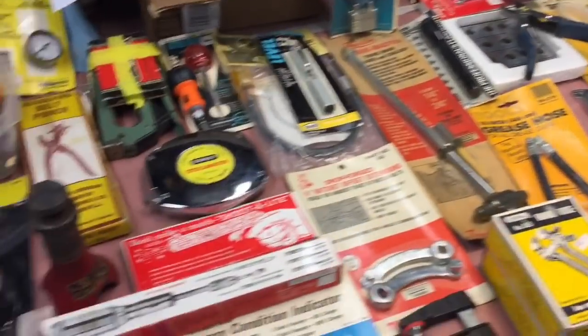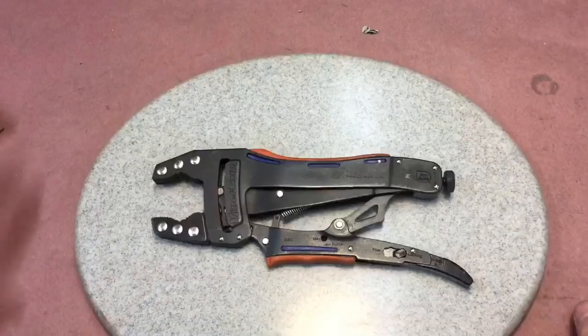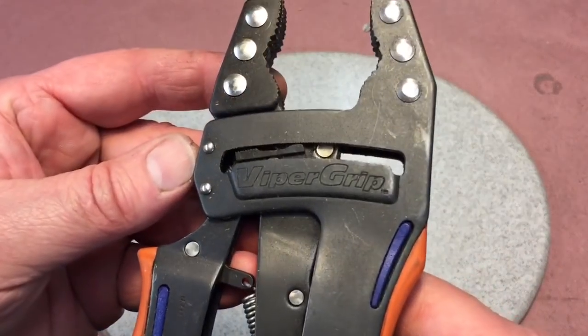Jimmy and Lisa, thanks so much. It's going to be a great tribute to Richard Benedict. The first thing I'd like to talk about from Richard's collection is this Viper Grip.